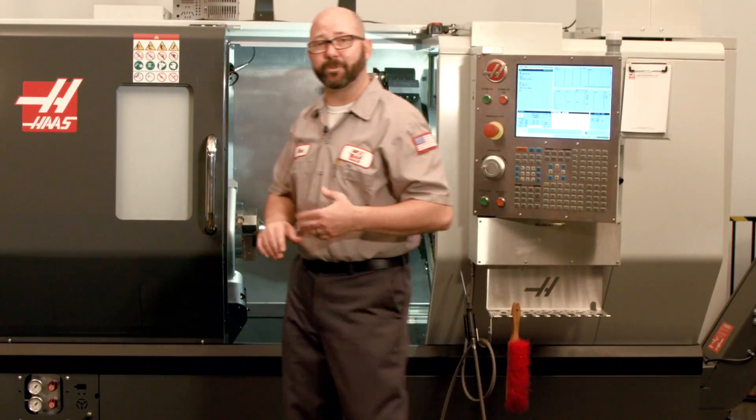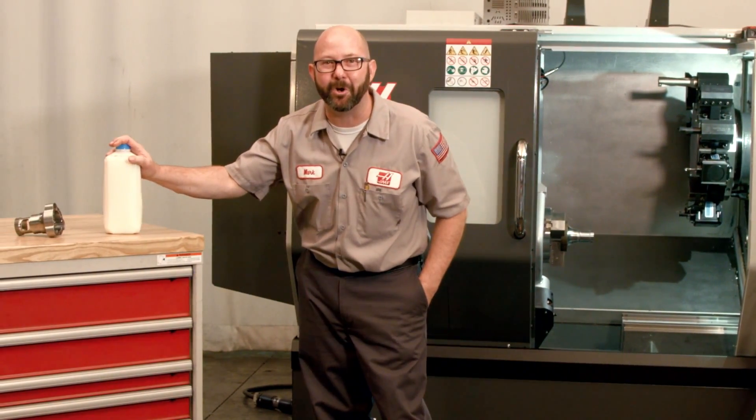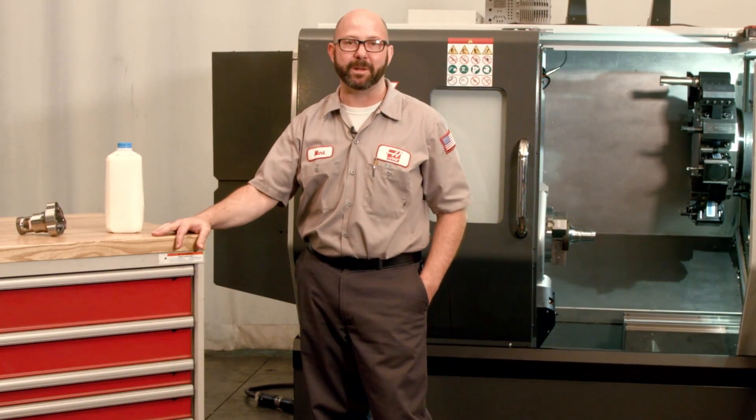That's it for this Haas Tip of the Day. Don't forget to stop and pick up some milk on your way home. Be sure to subscribe to this channel — you don't want to miss what we've got coming up next.